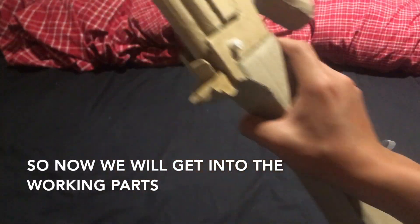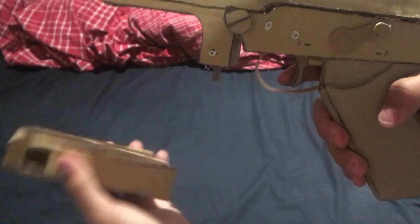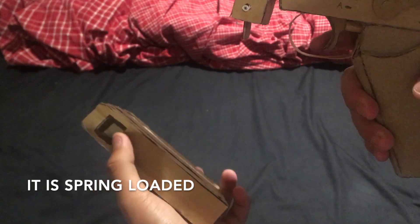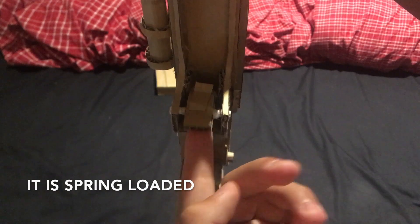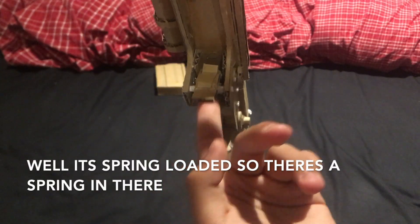Now we'll get into the working parts. You have the mag — you pull it out like this. It has a mag release, so this is spring loaded. It bounces back. There's a spring in there as you can see.